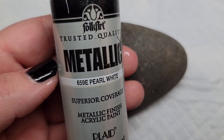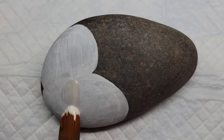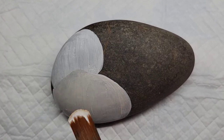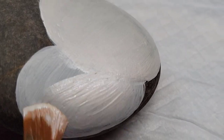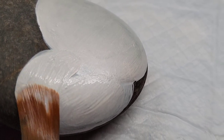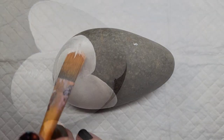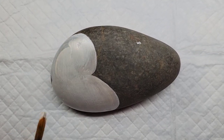Next I'm going to take some metallic pearl white paint and go over the snowman again, just so he has a little bit of a different color — kind of that sparkly snow look. If you use a metallic paint it might take a couple of coats to make sure you have solid coverage and no lines in the metallic paint.